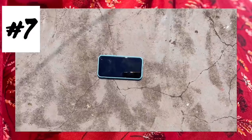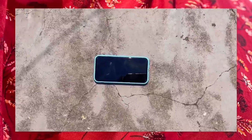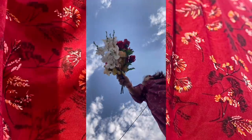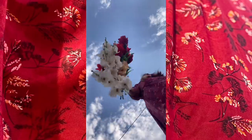For the next picture, I'm not using anything extra — just my phone. I will take a picture as if I am walking through the camera, and I'm using this flower so I can get a beautiful picture.